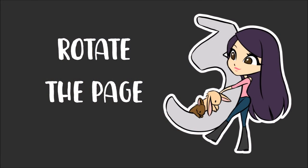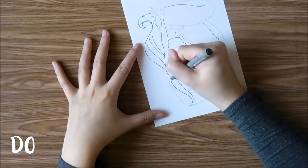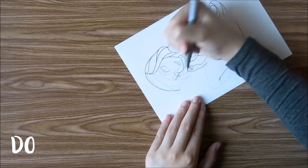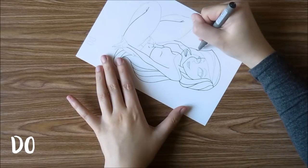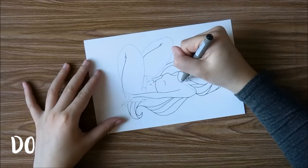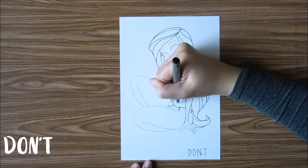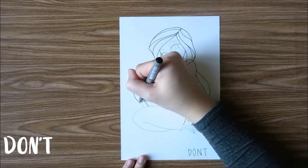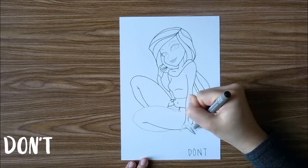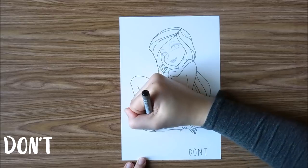The third tip is to rotate the page to make it easier to outline. If you rotate the page, you can always be drawing towards yourself, which was the first tip. If your page is taped to a desk or any hard surface and you want to outline something at an angle, you're going to have to rotate your body in a weird way and it might cause some mistakes when outlining.